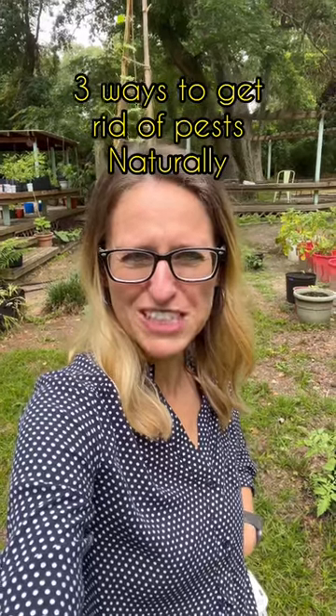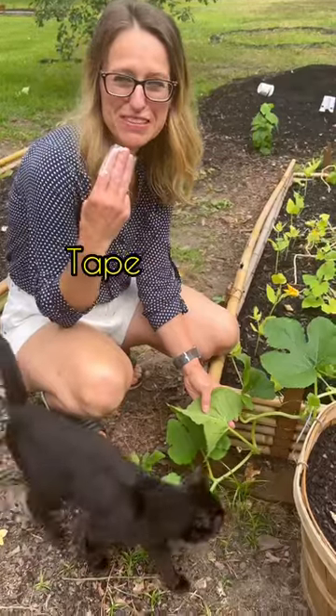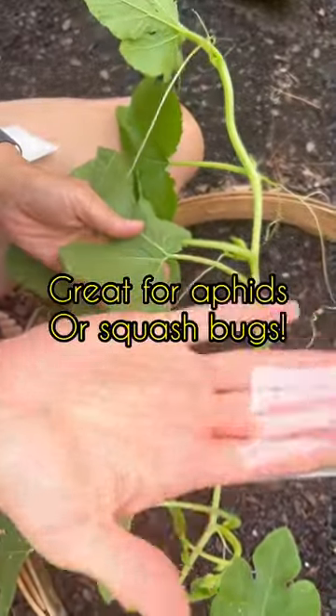Here are three ways you can get rid of pests in your garden naturally. Number one: tape. Just stick it on and pull them off.